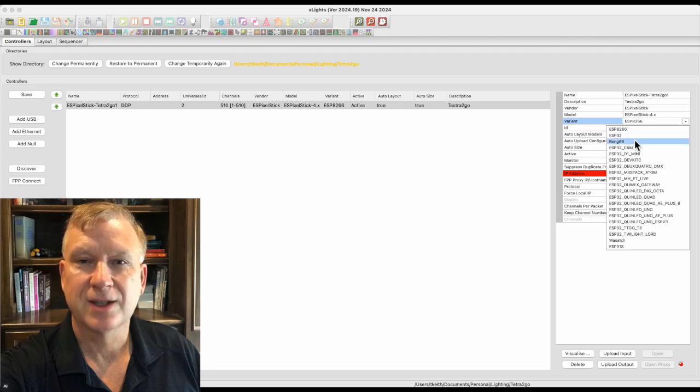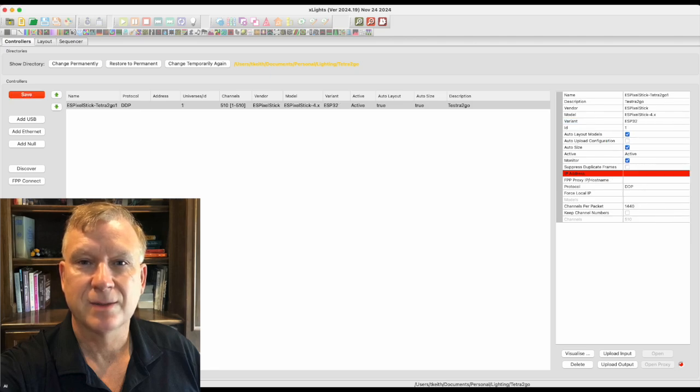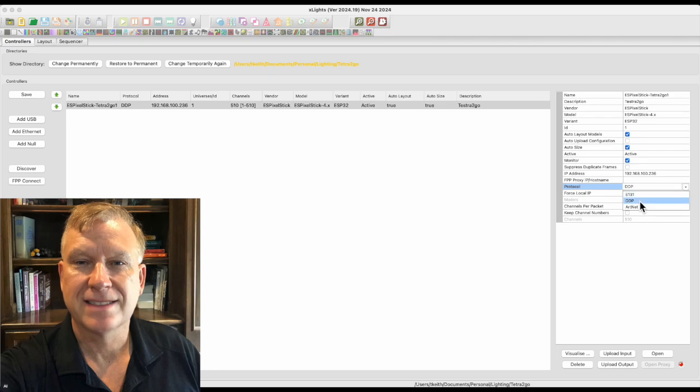Move down to the IP address field — this is where the IP address of the controller is entered. Remember, my controller is 192.168.100.236. I will enter the IP address. Using the protocol drop-down field, select DDP. Press the save button to save the controller configuration.